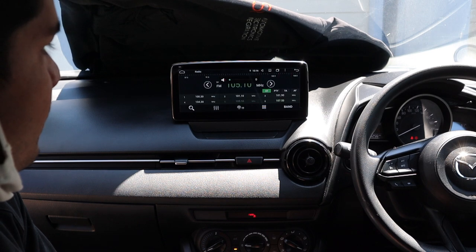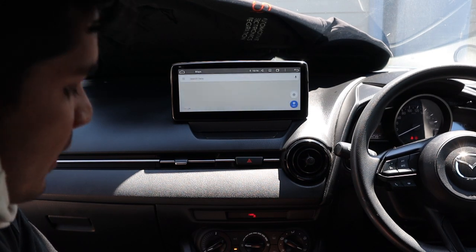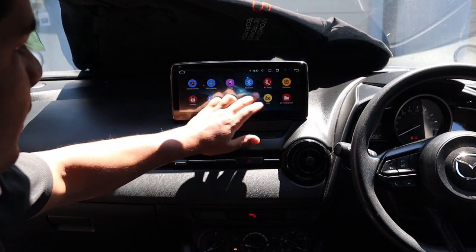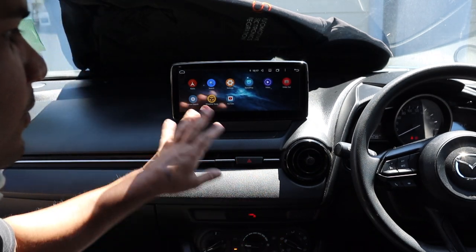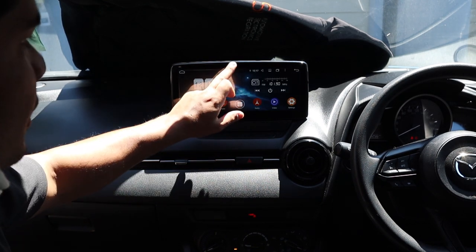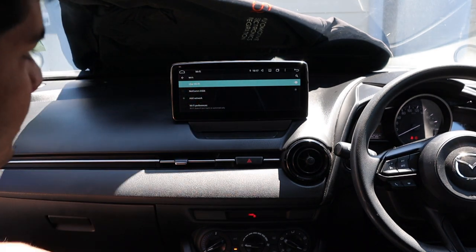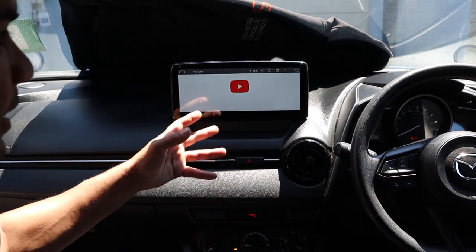Volume is working, we can change the station. We can press navigation to bring up Google Maps - you can also reassign that button if you want something else. Press home to bring you to the home screen, and steering wheel controls also work. You've got pages of apps - you can use YouTube for example, so whether you're driving or not the kids in the back can watch the screen. You can scroll down to Wi-Fi and search for a Wi-Fi network - turn on your phone's personal hotspot and connect the unit to it for direct internet access.